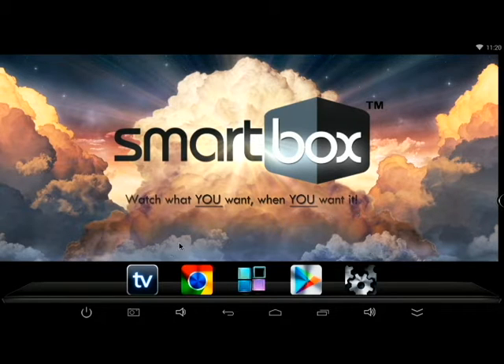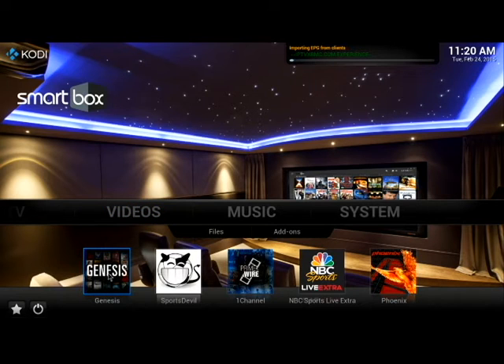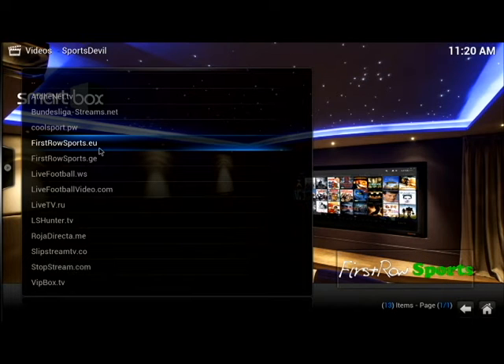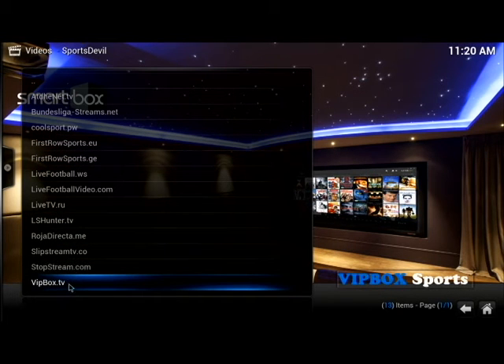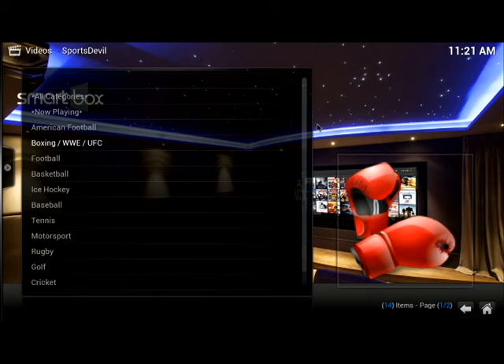Now we're going to go back into TV again. Under Videos I'll show you Sports Devil besides Genesis. Sports Devil: click on Live Sports and there are three to choose from. Most offer international sports — international soccer and worldwide sports. But for US sports we recommend firstrowsports.eu and .ge or vipbox.tv. I'm going to click on vipbox.tv and then you can see all the sports offered and what's now playing.